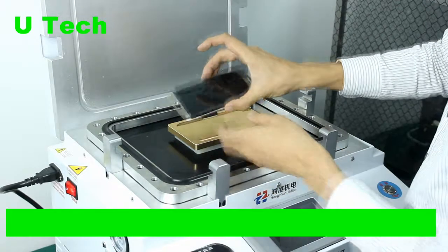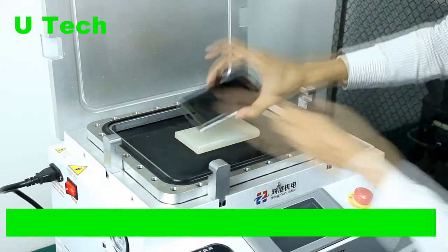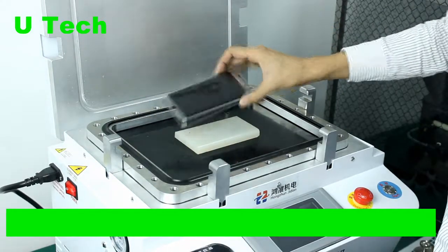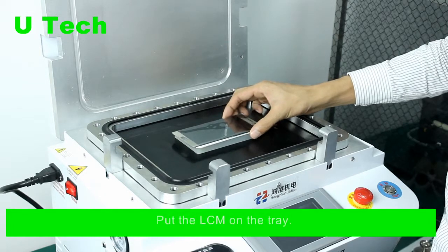Perfect — remove the protective picture, then put the LCM on the tray.